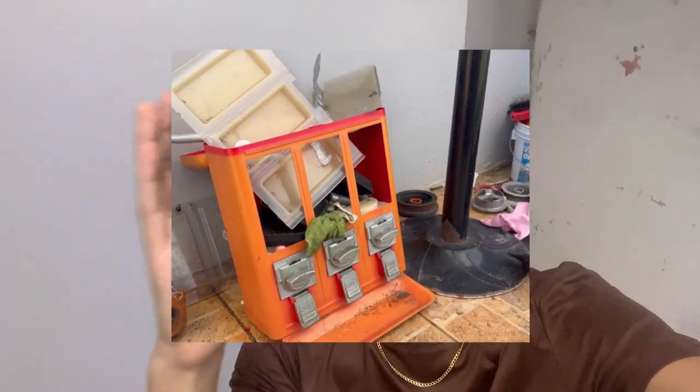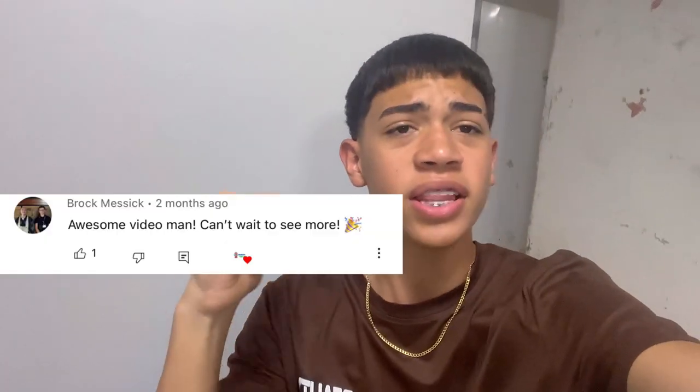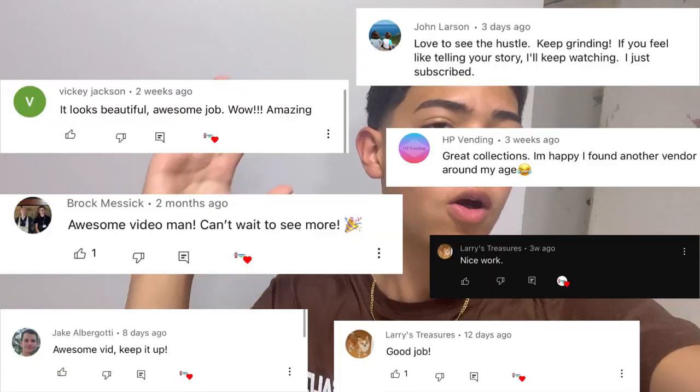What's up guys, welcome back to another video. Today we're gonna be restoring two vending machines that are in horrible conditions — just look at that, they're just so bad. Just to show you guys that you could restore anything, no matter the conditions. By the way, thank you all for the support on my last video, I really appreciate all the comments and all the love.